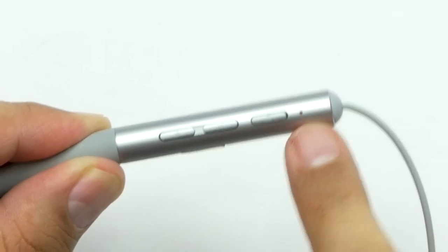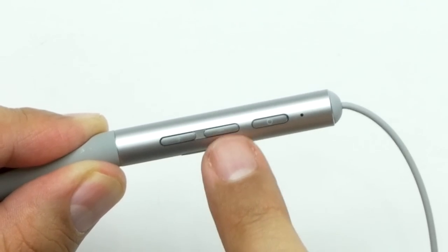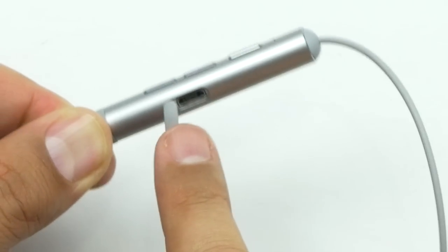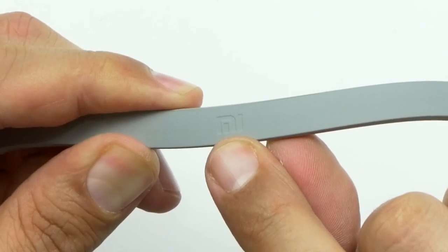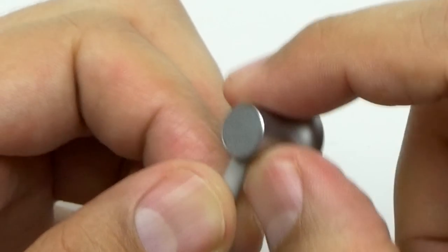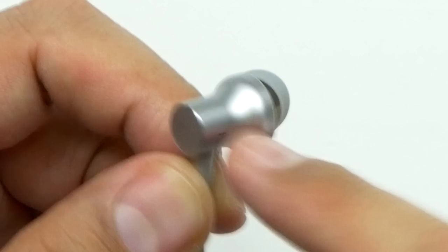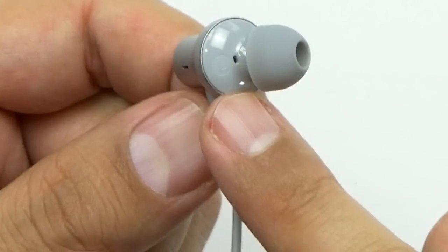The controls — you've got what I believe is going to be the microphone or the LED, your power, minus, and plus buttons, and right here is your micro USB port for charging. On the very back — I don't know if you guys can see that — it says 'me' right there. It feels like brushed aluminum. Now it said in the materials it's all ABS, but I feel like this is brushed aluminum — I could be wrong. They've got an ergonomic curve to it, which is nice.